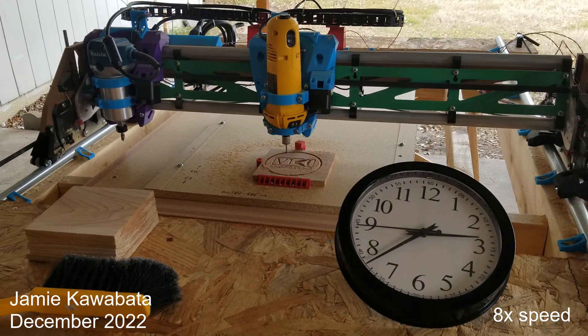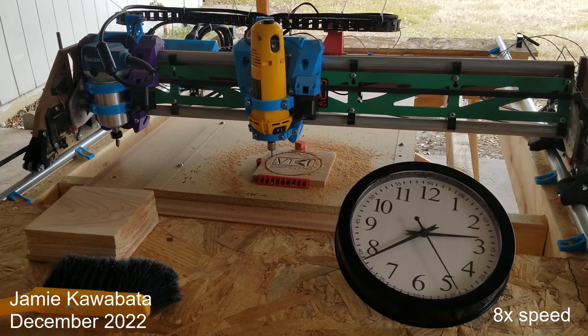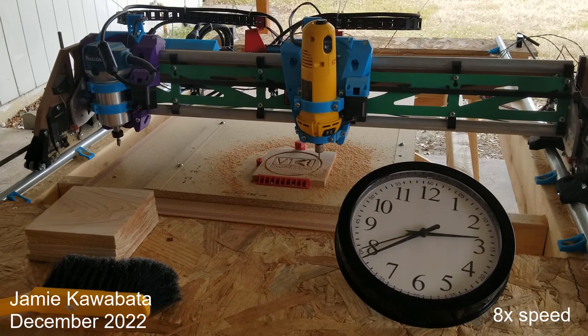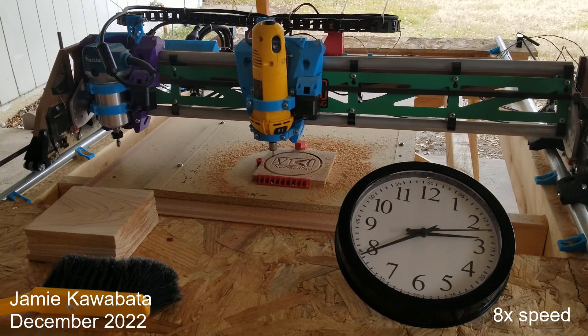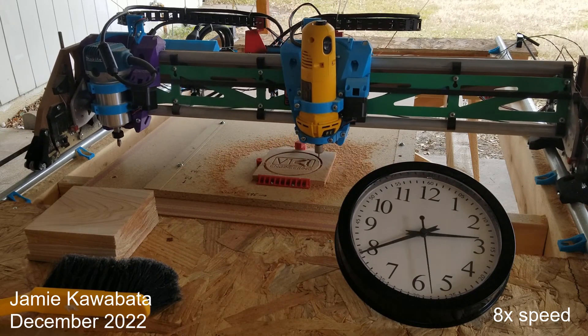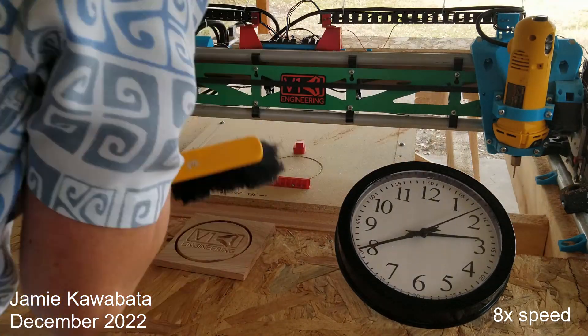In a 3D printer, this allows you to print with two materials using two extruders, so it's one way to achieve multi-material prints. In my case, I'm using the same feature to switch between two router bits without having to mess around with a collet nut or having to reset Z every time. For me, this is basically just as good as a full-on automatic tool changer.